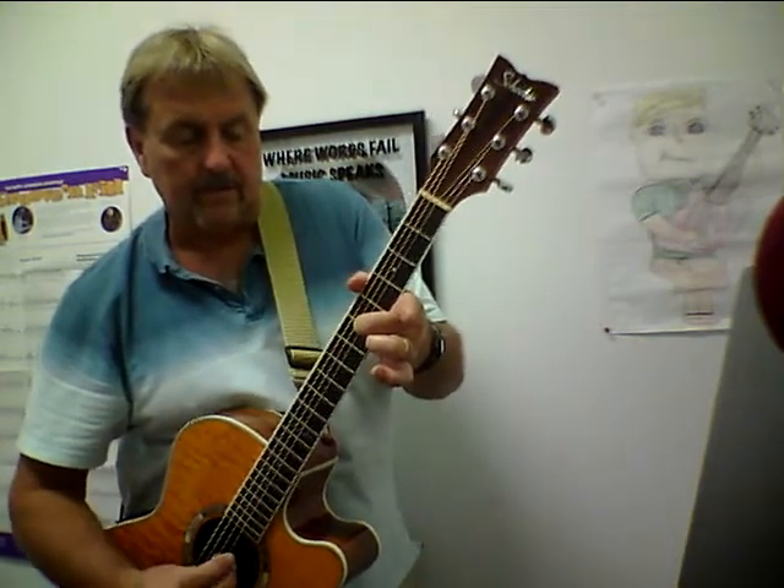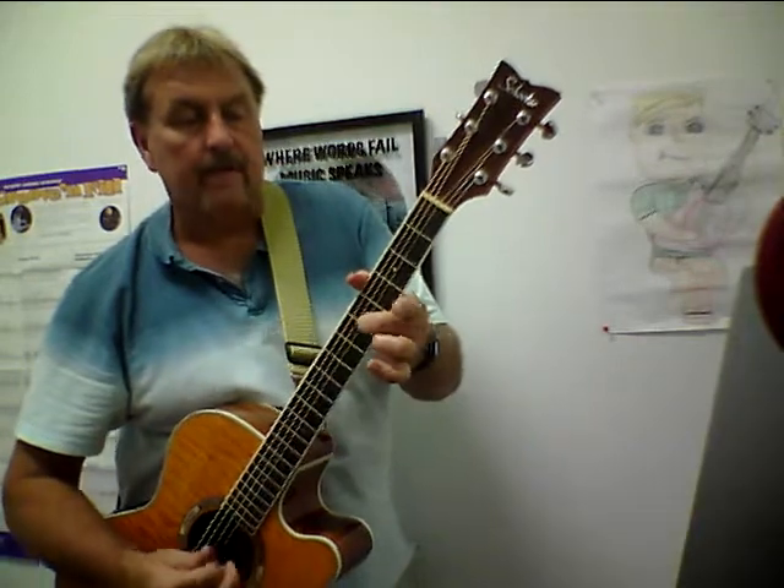And that's how you tune your guitar to itself. If you don't have a tuner, you can always do something like that, so at least when you play the chords, they sound in tune with one another.